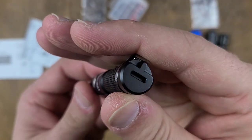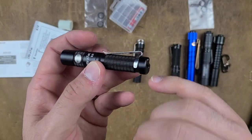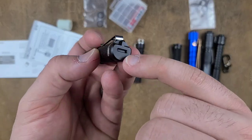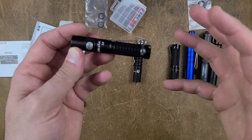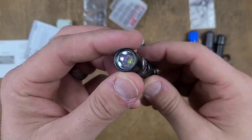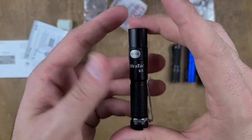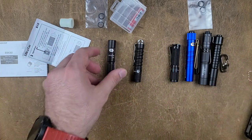This flashlight also, weirdly, comes with tritium slots in the back. I think that's because the titanium version, which is a little fancier — I don't even think it's made anymore — also has this, and I guess they decided to keep all of the architecture. Really cool so far. We're going to talk much more in depth about this flashlight when we do the full comparison of all of the AAAs.